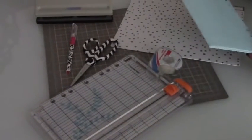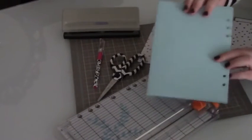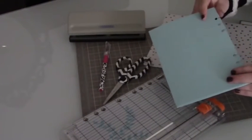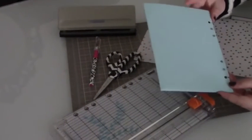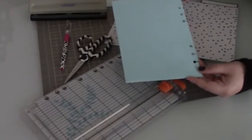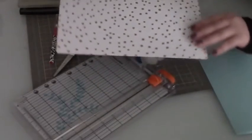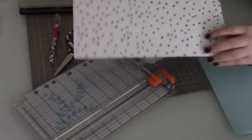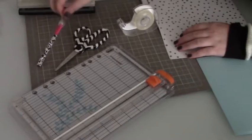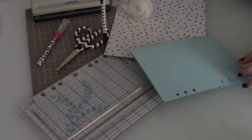I'm going to make a nicer version right now with this Target folder. For this project you're going to need a few things: number one, an A5 sized divider; a file folder of your choice — this one is from the Target Dollar Bins with a polka dot print; transparent tape; scissors; an exacto knife; a paper trimmer; a six-hole punch; and a pencil to make the marks.